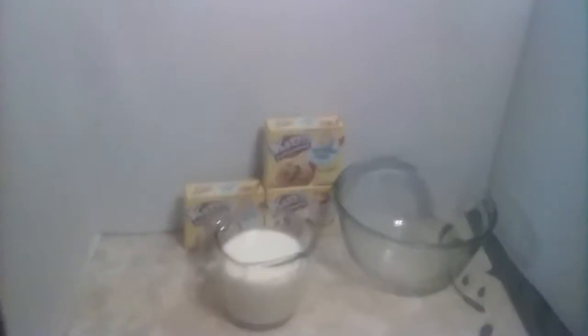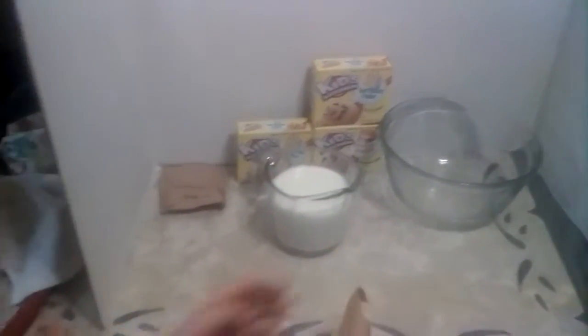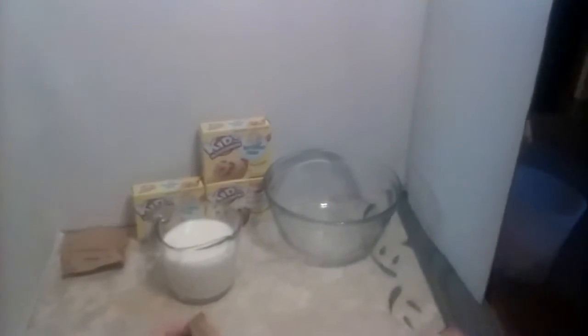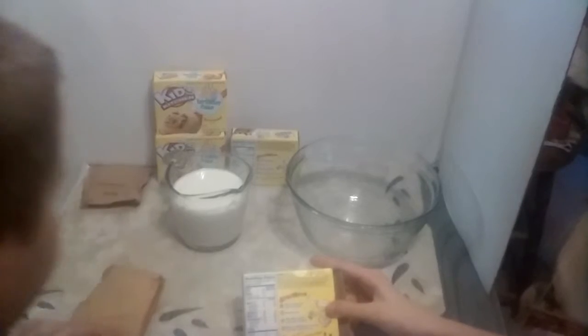It comes with two packets. Which one's the chocolate chips? This one, because I can feel a little bump — so I can set that aside. That's the powder. We'll just use the cookie dough one. Pour two cups of milk into a bowl.